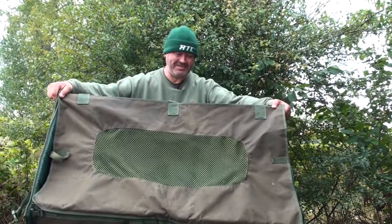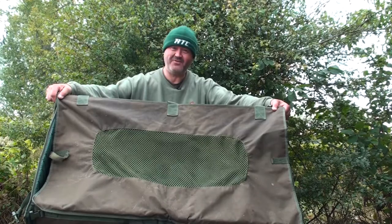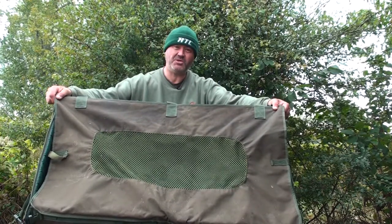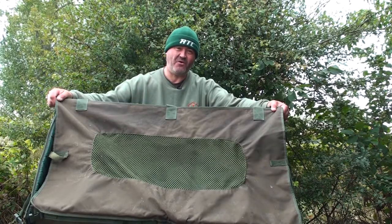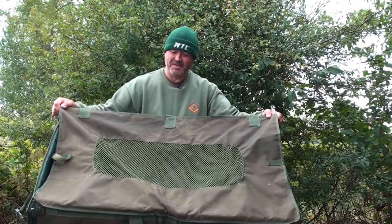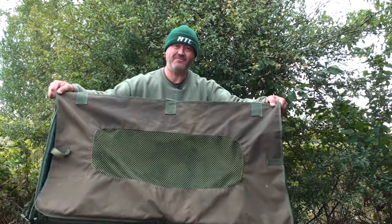Not much more really to say about a flat pack mat — it's flat, compact, but very sizeable. We're out in northern France at the moment and we've had fish in here up to 65 pounds, probably over six foot long — a 65 pound sturgeon. So yeah, there you have it: flat pack.